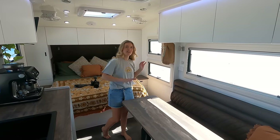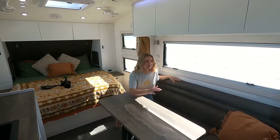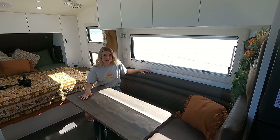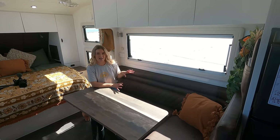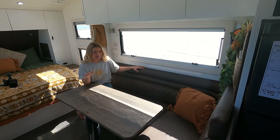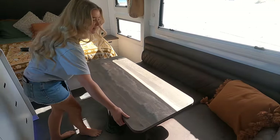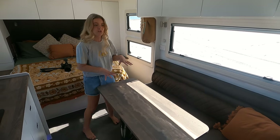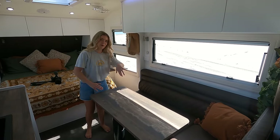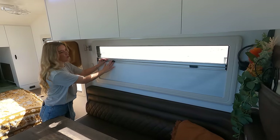We've opted for the L-shaped couch — it opens up the area, makes it easy to get from bed to kitchen without blocking anything. The couch upholstery is made at New Age Upholstery, Urban's sister company, so not only is the chassis made in-house, all the interior upholstery is too — one big Urban family. We've got a wibble table that moves in and out and goes up and down. When you first get your Urban you get a little insert so you can drop the table right down to make a third bed.